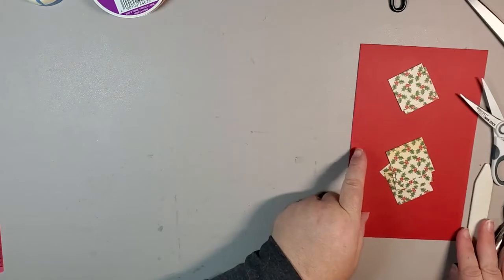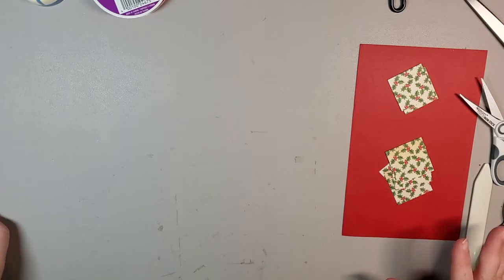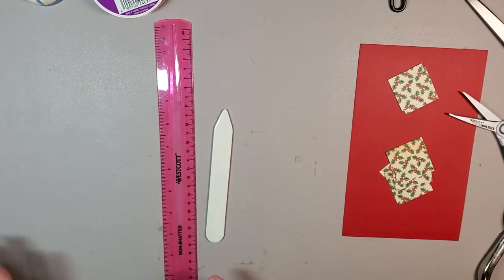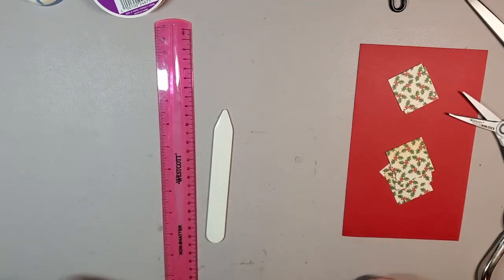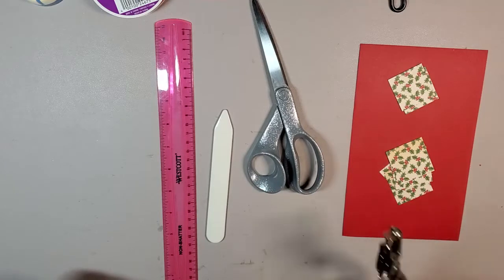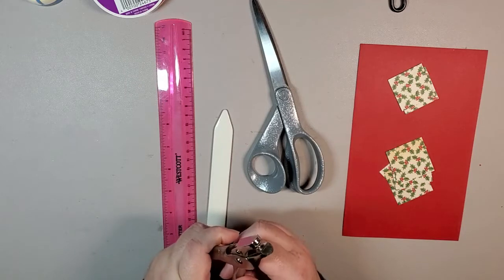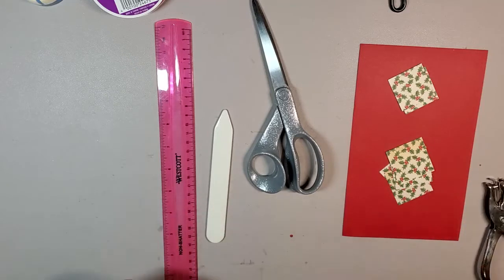We will be doing some cutting and some scoring. As far as tools go, you're going to need a ruler and a bone folder. If you happen to have a scoreboard and a paper trimmer, all the better, but I will show you how you can get away without having those tools. You'll also need scissors — I've got a smaller pair as well — and you will need a hole punch. This one punches holes at about an eighth of an inch, which is pretty standard.